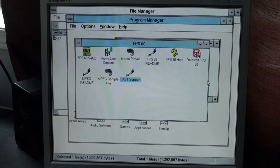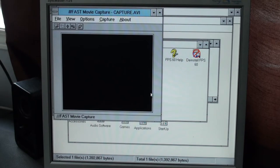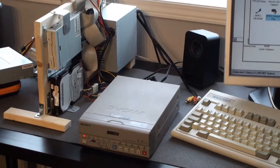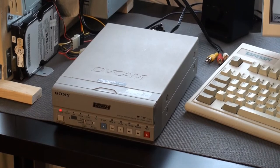Once completed, we can see a bunch of utilities for our card, the most important being the setup and capture utility. The movie capture will automatically display whatever video signal is coming into our card — none in this case. As a video source, I will use my DVCAM DSR-11 VCR, which I already used in previous projects.